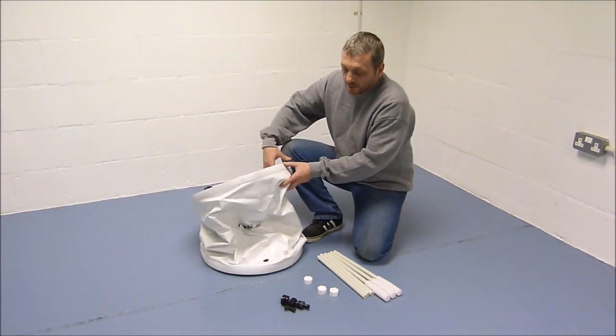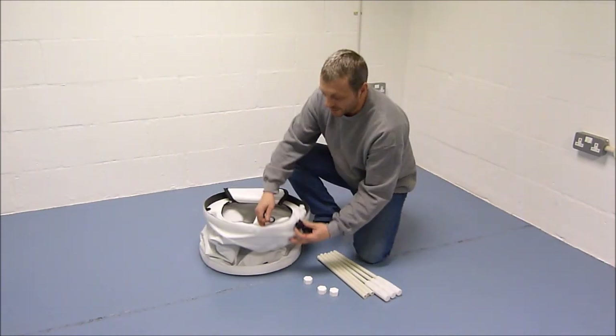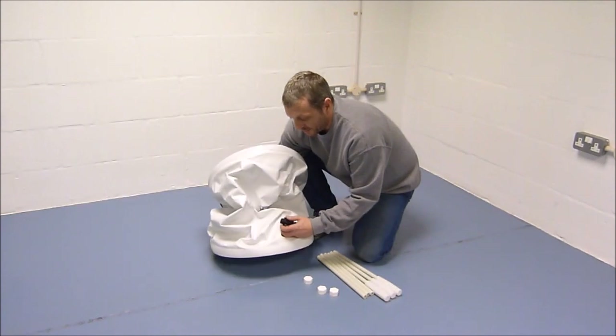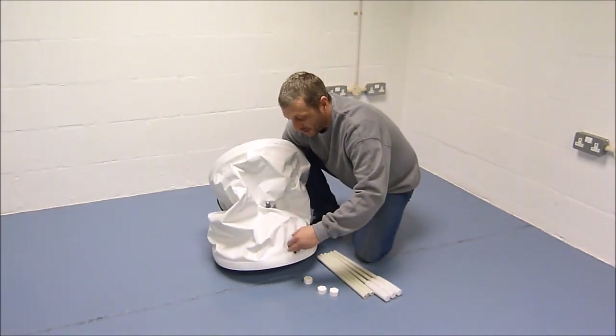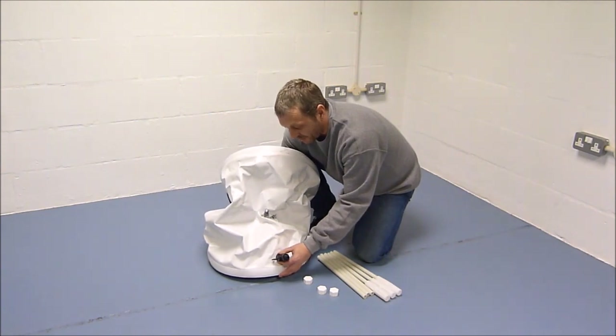First thing to do: take the tap, keep one washer on the tap, insert into the hole, and just leave it shy from the top, facing upwards.